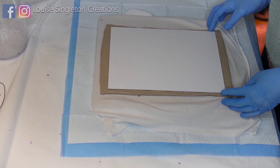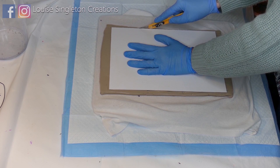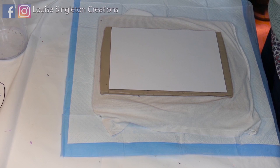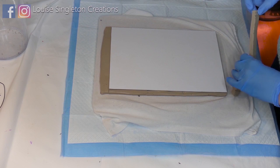Now with the template back in place, I'm cutting around it with a craft knife. Make sure you hold down firmly on the template and try to do each side in one cut for a nice smooth edge. Also try not to tilt the craft knife — keep it vertical so your edges are square. Keep those cut-off clay edges to the side because you'll be needing them in the next step.